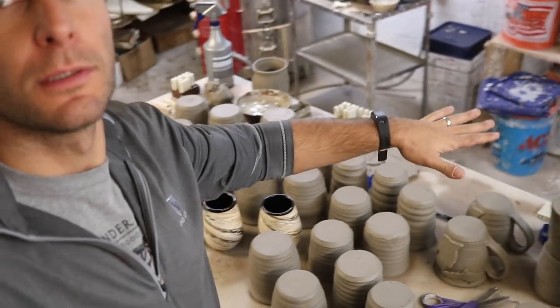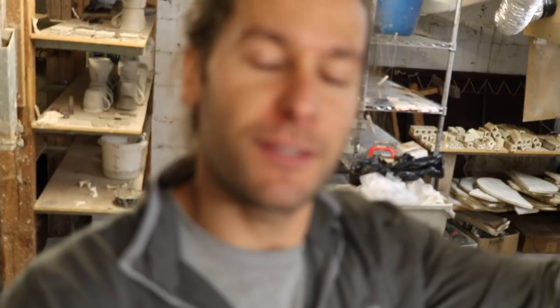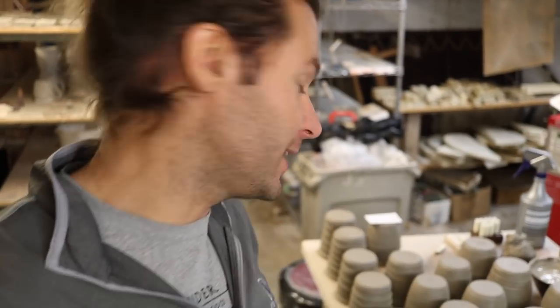Now we've got to get back to all these mugs. I think that's it for this video — if you haven't already, hit that subscribe button. If you want to send me some of your own pottery that you've been making, like Mary did and like Justin did, feel free — the address is always below in the description. Like this video, comment below, and we will see you in the next video.